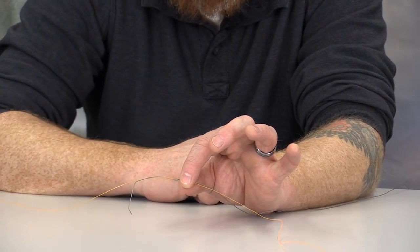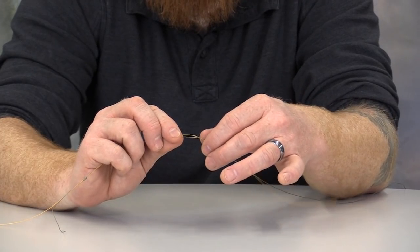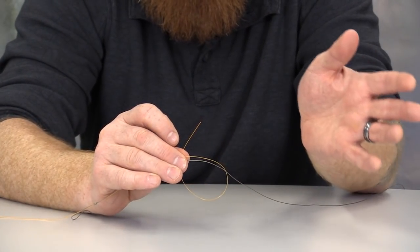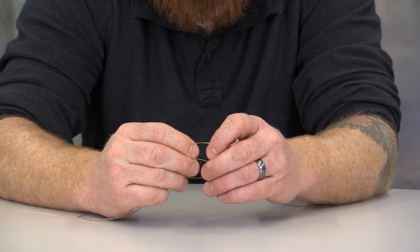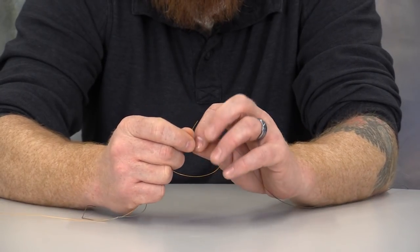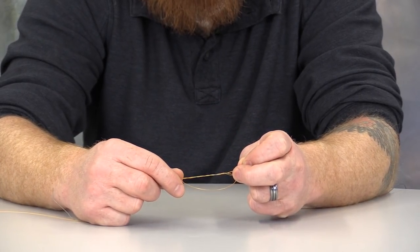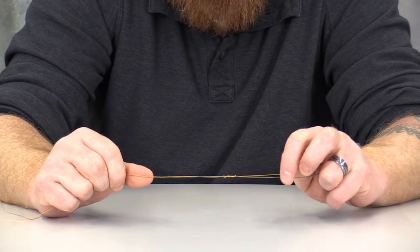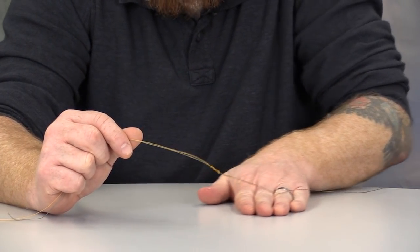I've got a small tag end coming over here — this is my leader line. I'm going to come over and make another loop using my leader line. Same process as before: I've got the line that goes to my rod, I've made a loop, and I've got a tag end. I'm going to run that over the running line four or five times, making sure those wraps are good and tight. After I've done that, I'm simply going to maintain control of the tag end and pull it slightly. With this knot, you don't want friction without moisture — so I've added a little bit of water.